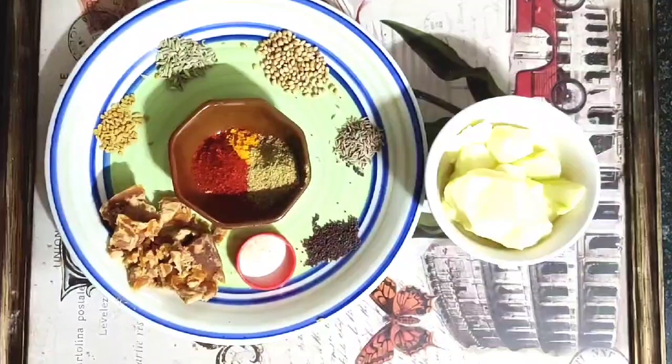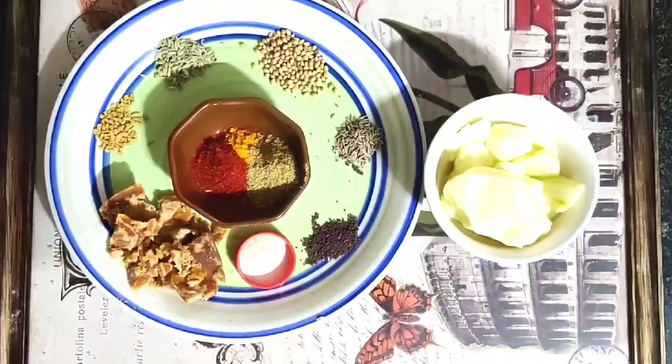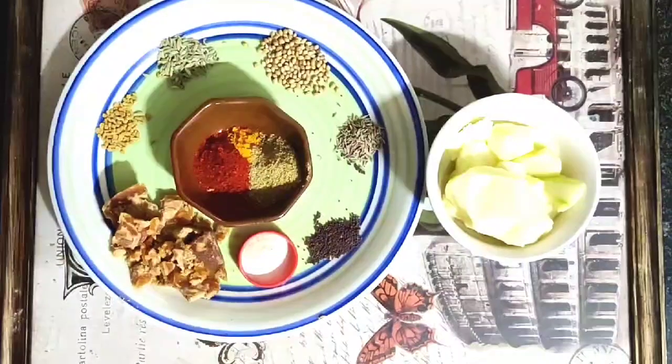And of course the main hero, which is the raw mango. We have diced it, and since the seed is hard some of the pulp remains, so we are going to use it all together to make this dish.